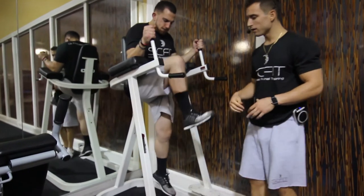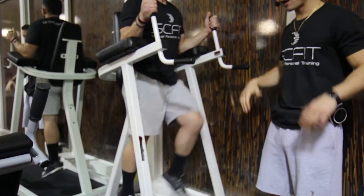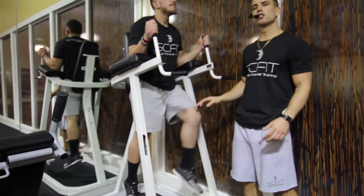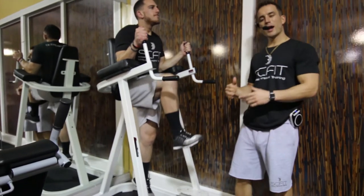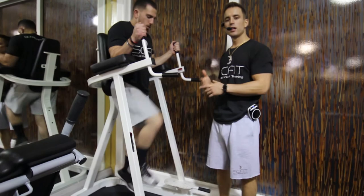What he's going to want to do in order to do that is pull his stomach in tight. His shoulder blades are pulled back and he's coming up 90 degrees and lowering down slowly and controlled. As he comes down, he is inhaling, and as he rises up, he is exhaling.